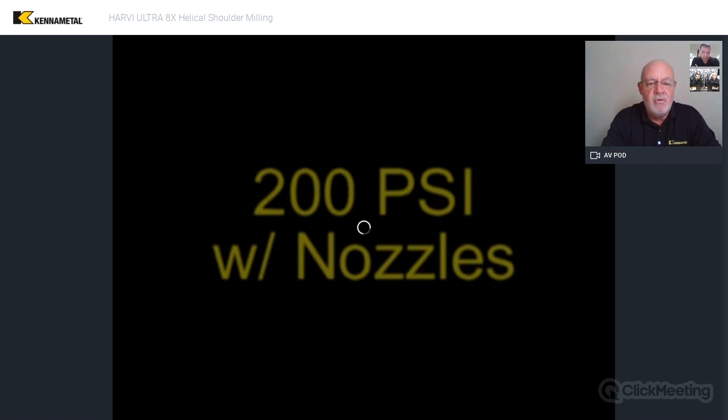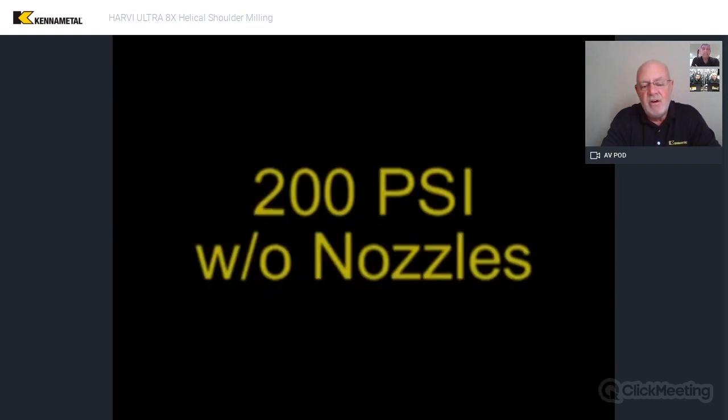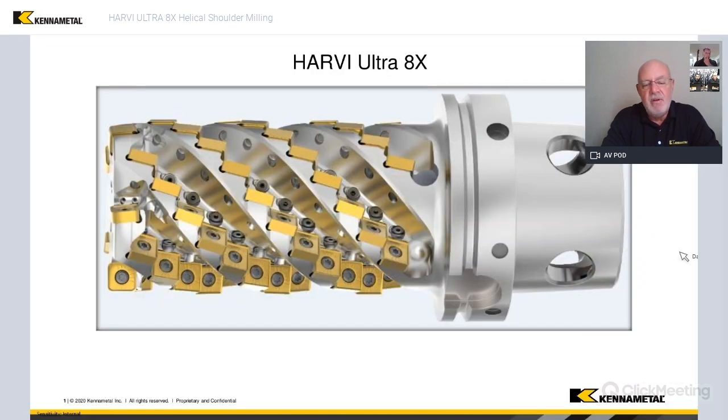Instead of just coolant holes, these are coolant nozzles, so you can see that there's a whole big difference in the way that the coolant reacts to these nozzles. We have been using nozzles since we developed these many years ago, so that there's less of a chance of having any problems with the chips getting stuck in the flutes. And we've been very successful with that.